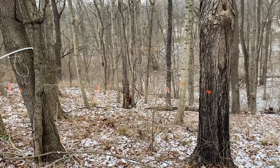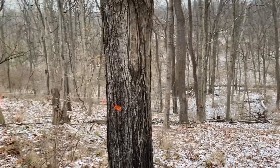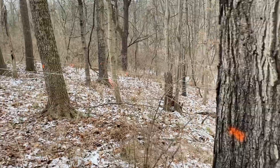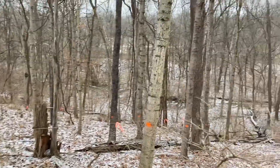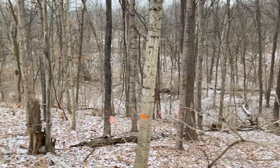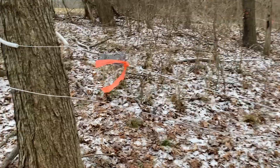It is absolutely frigid today — about 20 degrees but the wind is whipping. Wind chills are down in the low single digits. Thank goodness in this valley we are a little bit protected, it is not quite as bad. But we will show you guys what me and dad have got going so far this morning.